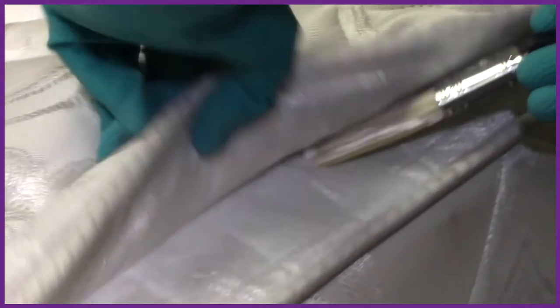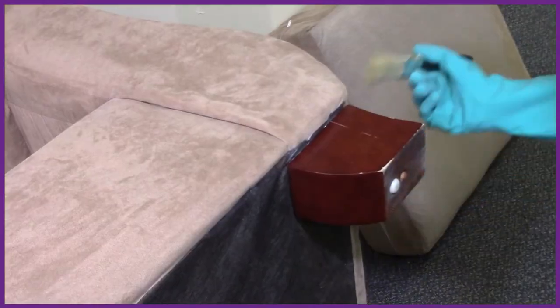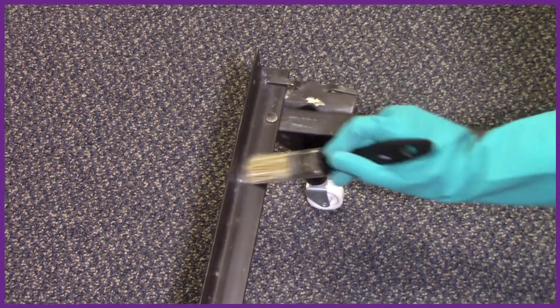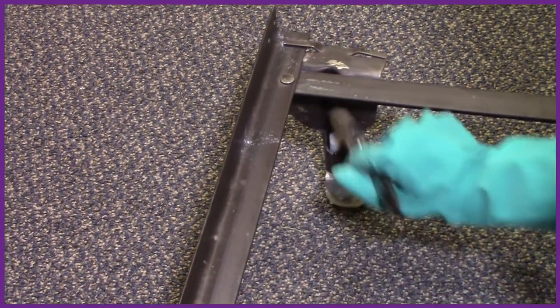The brush is especially useful when applying to the tufts, seams, folds, and edges of a mattress, box springs, and upholstered furniture, or when applying to cracks and crevices in bed frames and furniture. The brush allows the applicator to work the dust into the desired locations and harbor sites.